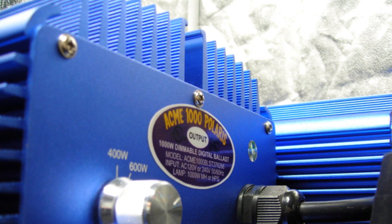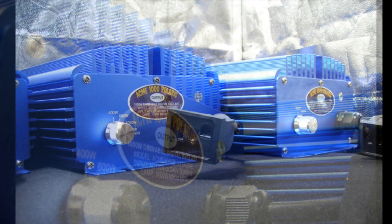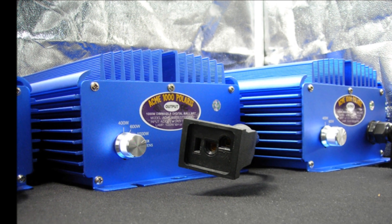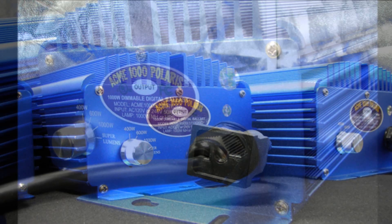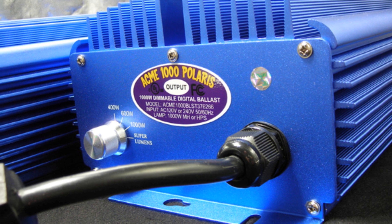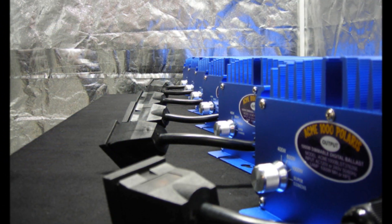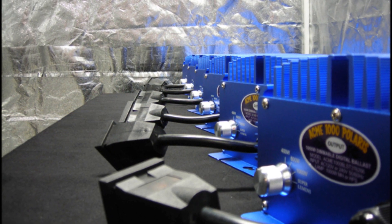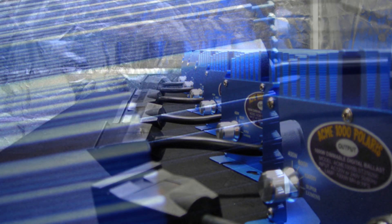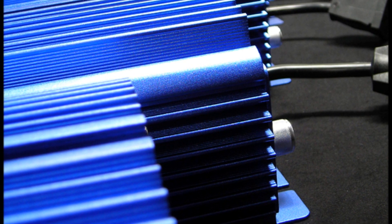Ask any professional grower and they will tell you that the more control you have over your garden, the greater your returns will be. A dimmable digital ballast gives you complete control over your garden's most important elements: light and heat. The Acme Hydroponics dimming switch enables you to run your digital ballast at the power level you need. You may choose to select a lower wattage setting for when your plants are in their early stages of growth, then increase your light output for blooming or to harden off your plants for transplant outdoors. Controlling the power to your ballast as your garden grows and demands more light can save you a substantial amount of money on your power bill over the length of your crop cycle.